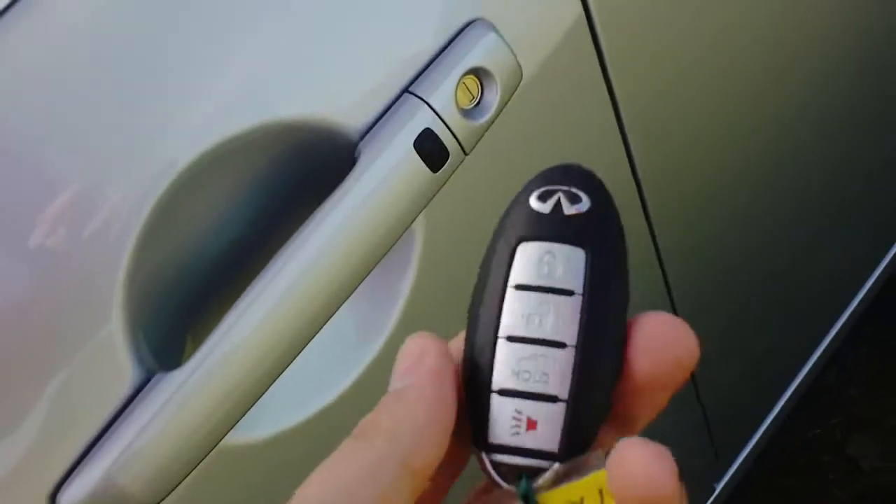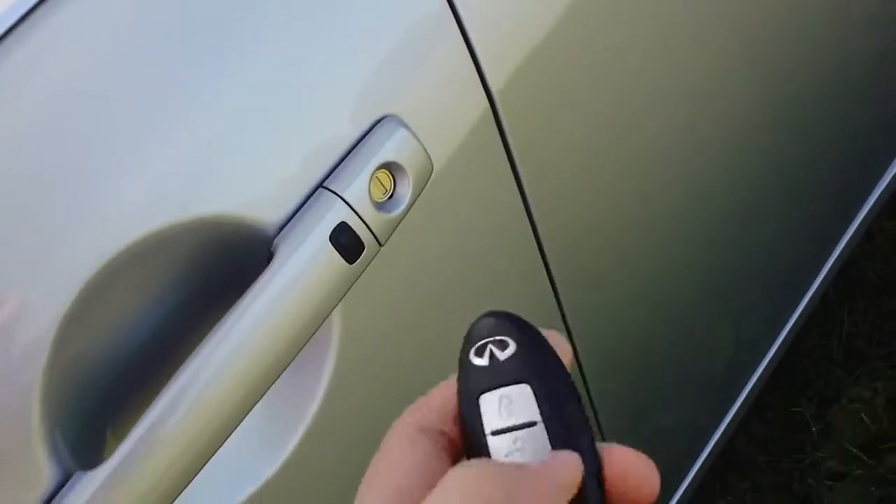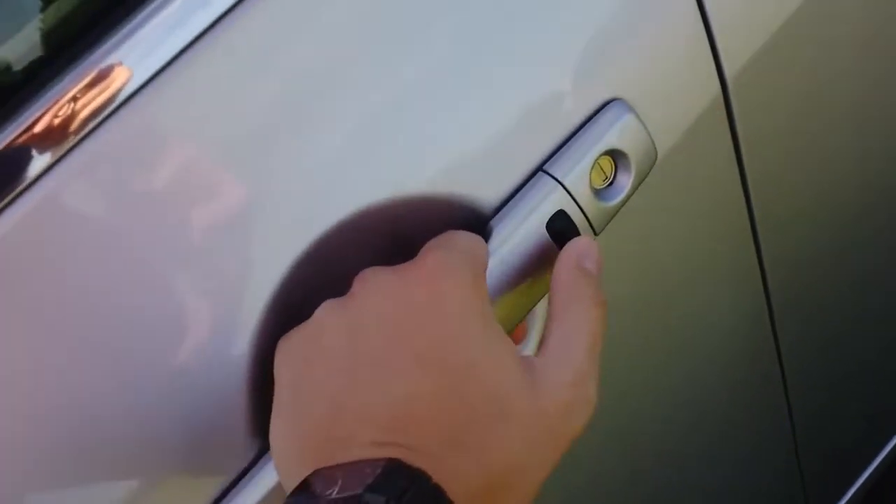One option I want to show you before we hop in — it does have the Infiniti smart key. This is a great option to have. You can leave this in your pocket and just walk right up to the car without having to take it out. There's a button right on the side there — if you hit that it senses the key on your person and you can get right in.